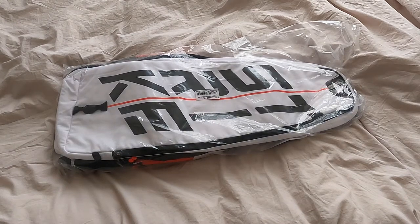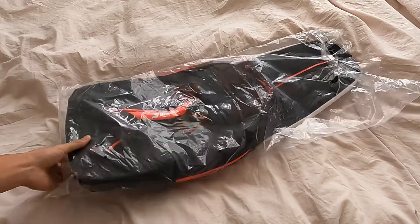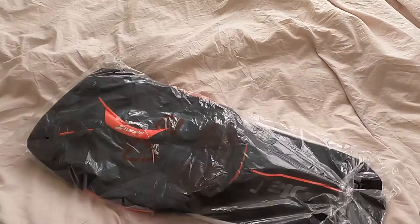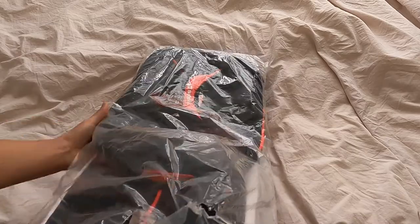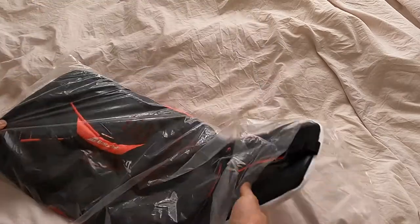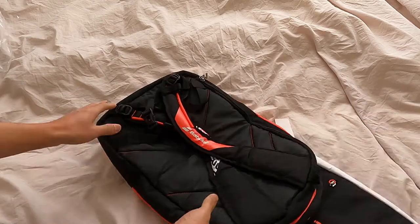What is up fun lovers! This is the Babolat Pure Strike fold-over tennis backpack. Just got this today in the mail, so let me open it up. I saw the pictures on the internet for this backpack bag kind of thing.